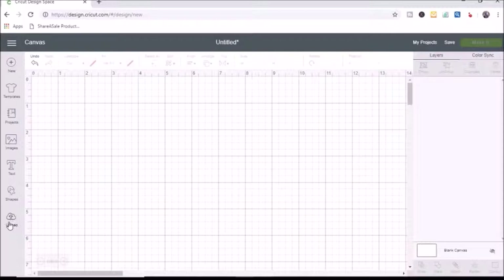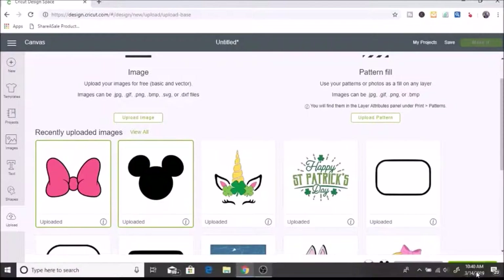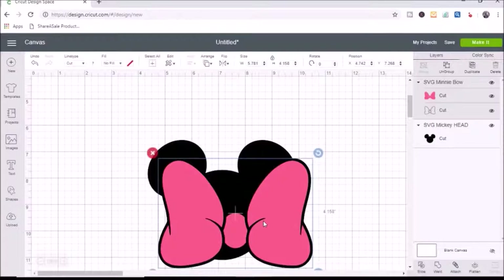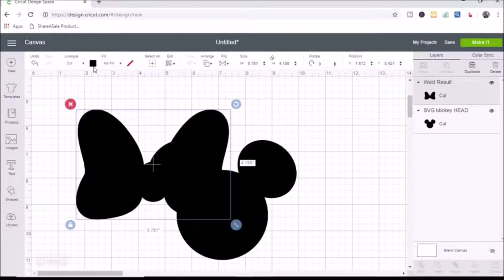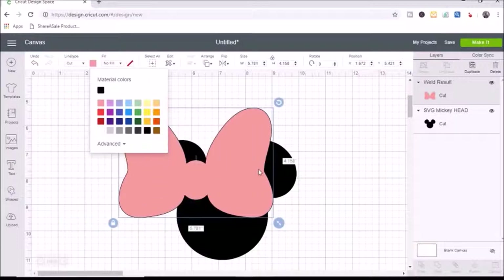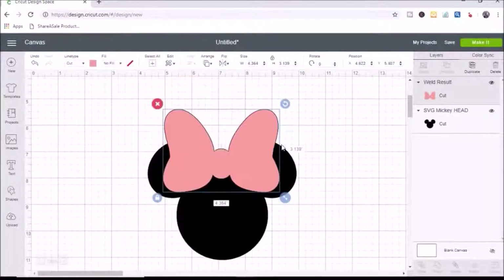First I'm going to upload my SVGs — I'll click upload and select both of them. I bought these off of Etsy and will link that below if you're interested. I'll select insert images. This pink bow has two layers and I decided to weld it together to make it one image. Then I change the color to pink so I can see it, and I size the bow down and position it on top of the Mickey shadow head.